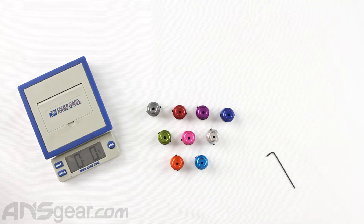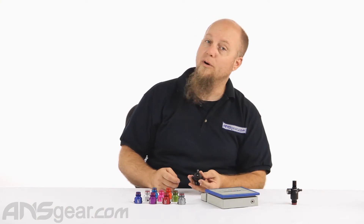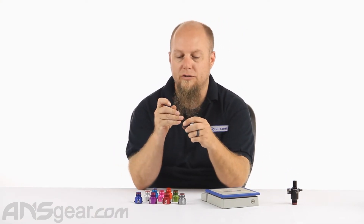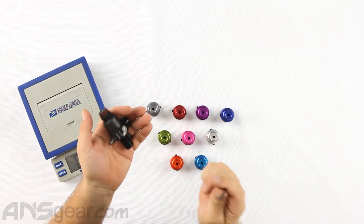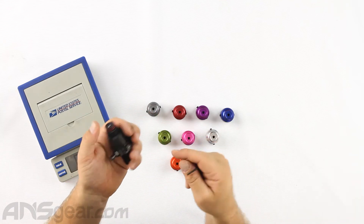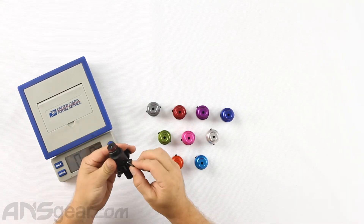Let's go ahead and take our standard reg and remove the bonnet off of there. Now as we're working with high pressure air systems, always make sure that your regulator is free of air. Push down on the pin at the top and make sure that there is no air inside the regulator. You can crack a burst disc, bleed it out, do whatever you need to do — when you're working on your regulator, it needs to be empty, just to be sure.